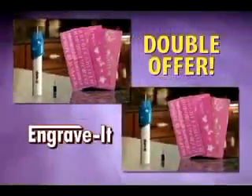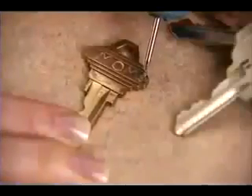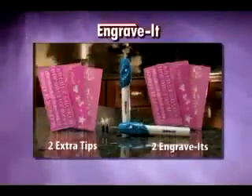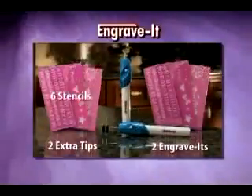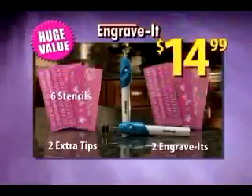But call right now and we'll double this entire offer, including our guarantee. Keep them both or give one to a friend — no matter what the price or possession, just engrave it and save it. That means you get two Engrave-Its, two extra tips, six stencils, and our 60-day guarantee. A huge value, all for only $14.99.